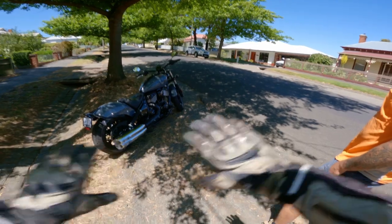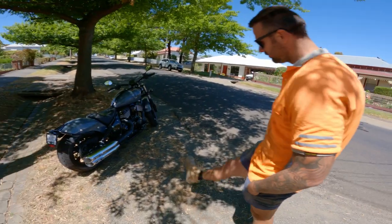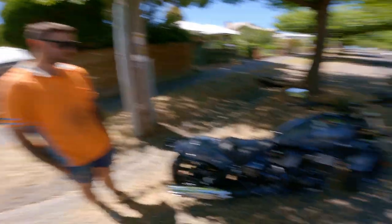It sits down low but it rides beautiful. You know how the Slim used to scrape easy? I haven't scraped yet. It's got no floorboards. Yeah, but the Super Chief Limited has floorboards, which would be the one I'd probably go for — but actually this is pretty damn good though.